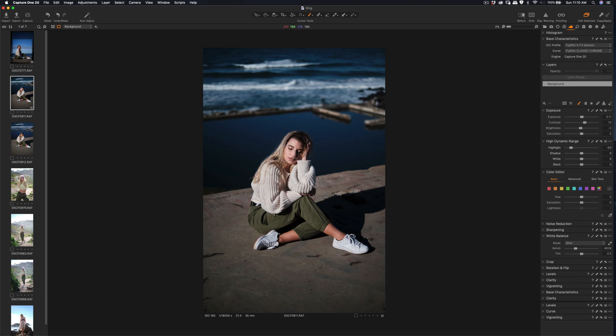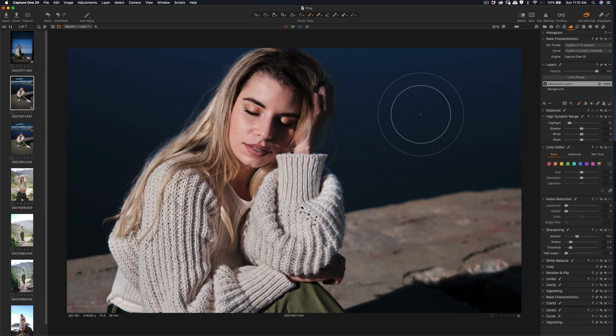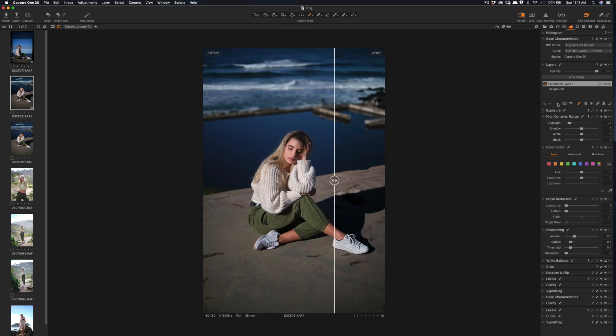If the highlights are too strong on the face, I'll do a highlight adjustment on the selected area. I'm also going to apply sharpening with radius adjustment. Let's do a before and after — sometimes it's a little too sharp. You can see it renders nicely after the edit.